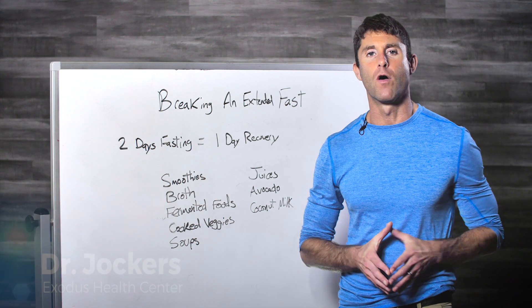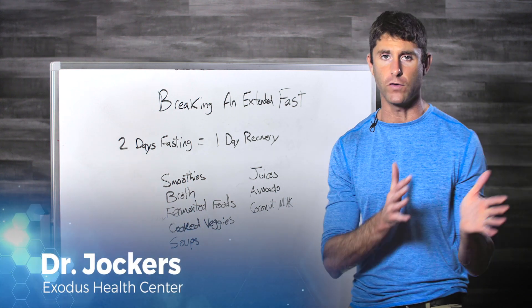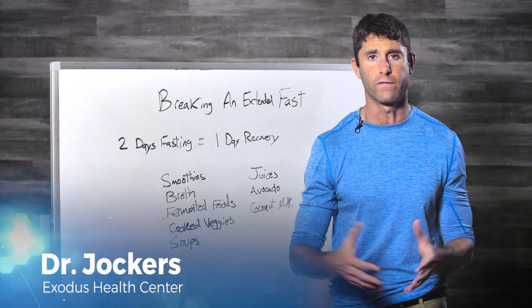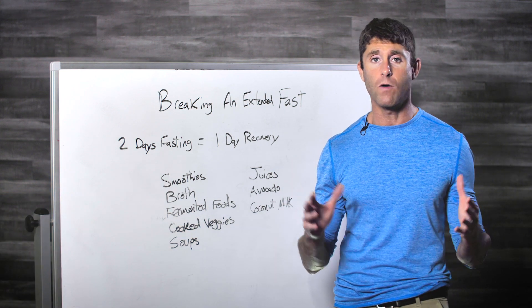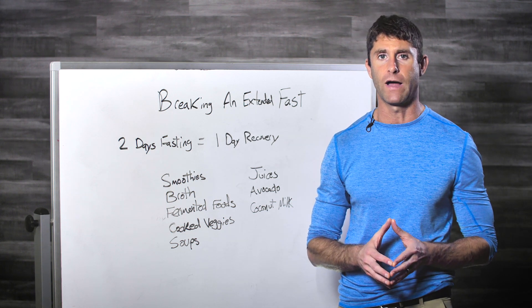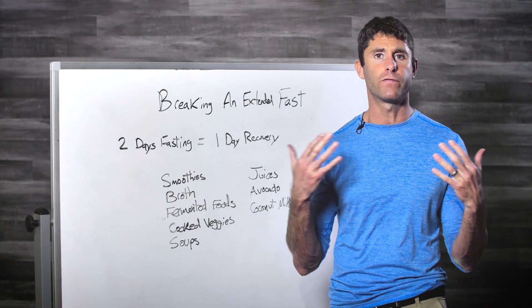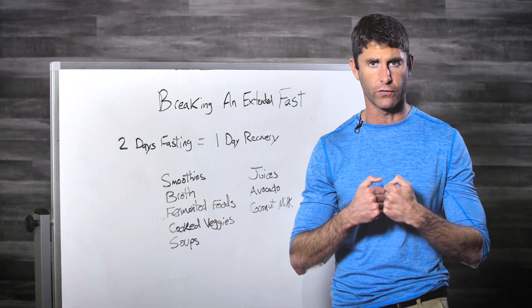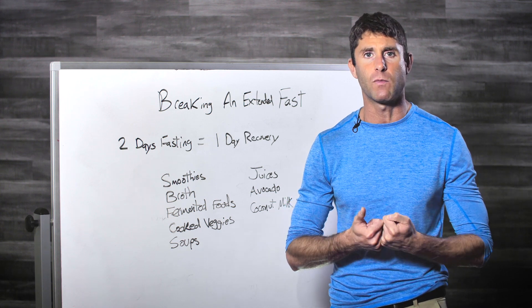In this video I'm going to go over how to break an extended fast, and this is really important. If you do a fast — let's say three, four, five, seven days — and then go right back to eating the way you normally do, you can cause a lot of problems in your body. You can really put a lot of stress on your digestive system. After you fast for more than two days, your digestive system really shuts down, so it's important that we gradually wake it back up with food.